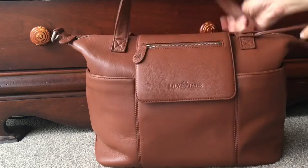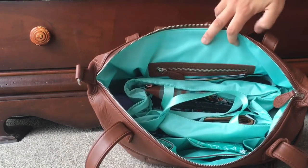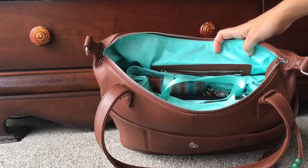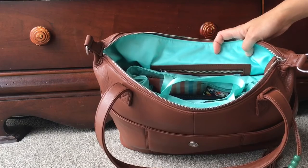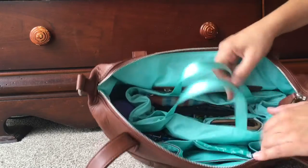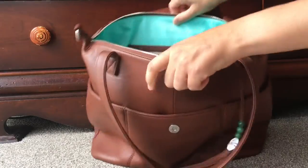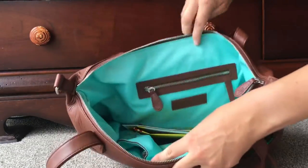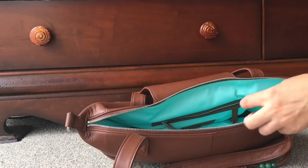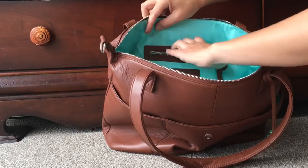Now we'll go to the inside of the bag. The Madeline — all the Lily Jade diaper bags — come with these lovely inserts that you can pack up and put in, and you can also use them in other bags. Let me take the insert out and show you what I had inside the bag behind the insert. I went to the post office before I came home so I just stuck some postal bags in there behind the insert. There's a zipper back here with my brush and a little coin purse with hair ties.